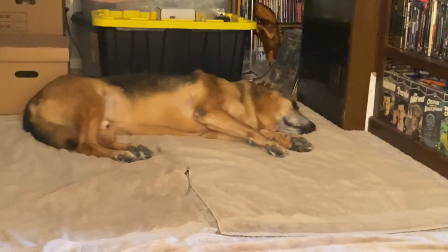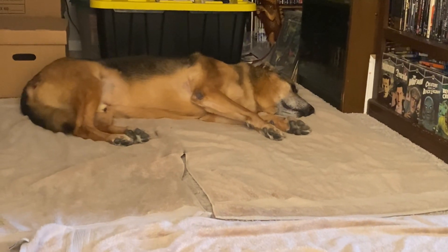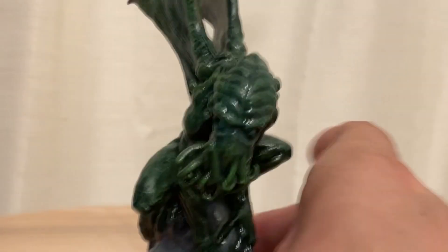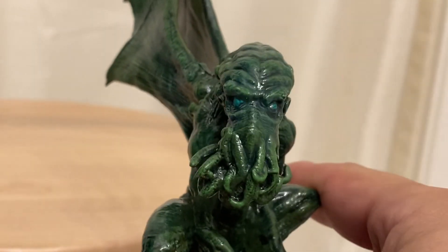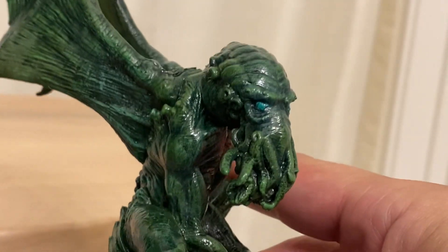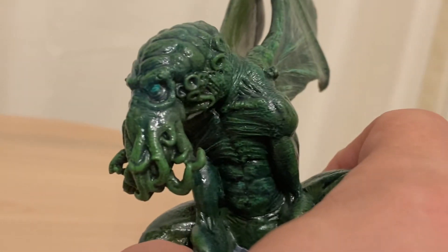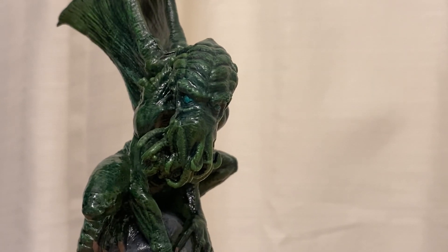Thor is asleep. It's Saturday, which means he got his two cheeseburgers, so he is knocked out. Anyway, I wanted to check in, say hi, and show this little piece off to you guys. I will be back with some more monster goodness very soon. Happy Halloween.